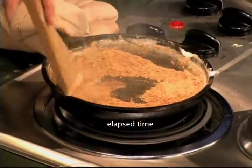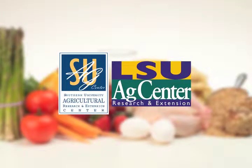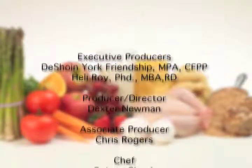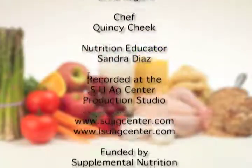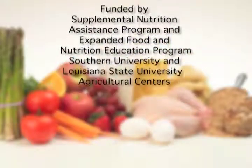Moviendo constantemente. For more information about this video or nutrition programs offered by Southern University or Louisiana State University Agricultural Center, contact your parish extension office.